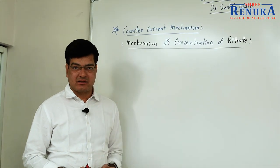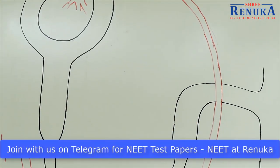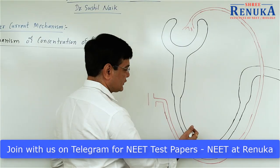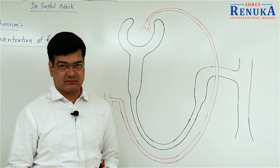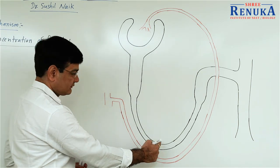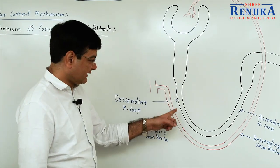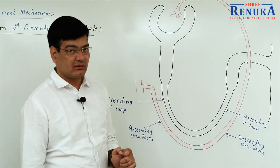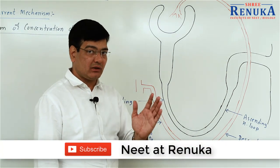First, what is counter current? If we look into the diagram of the nephron, the Henle's loop and Vasa Recta are in close association with each other. There is a descending part of Henle's loop and an ascending part of Henle's loop. The counter current mechanism is carried out between the Henle's loop and the Vasa Recta. The Vasa Recta is a part of the efferent renal arteriole — a U-shaped branch located outer to the Henle's loop.